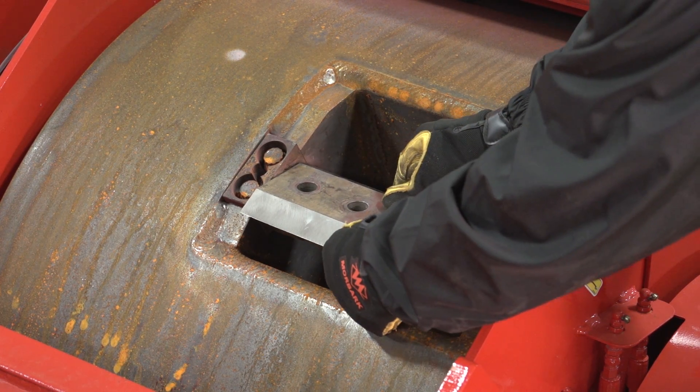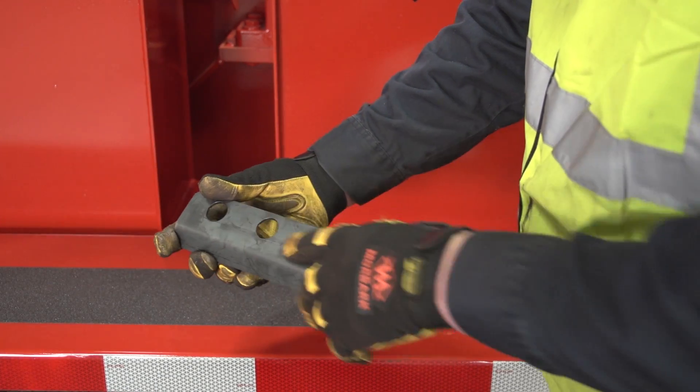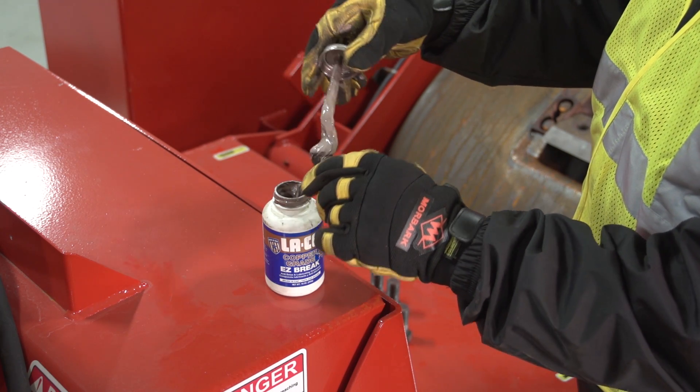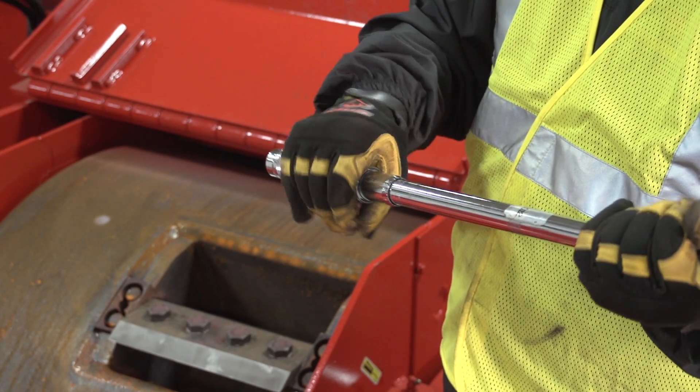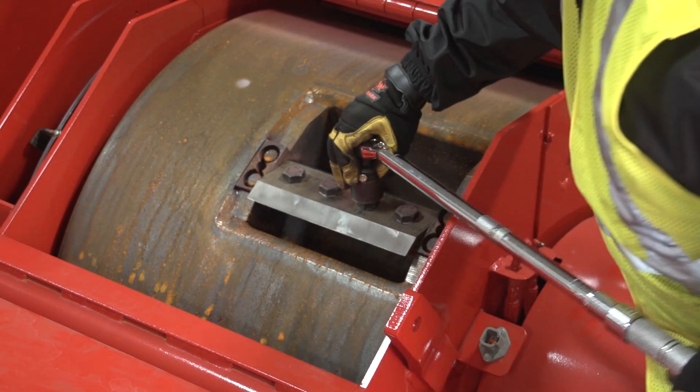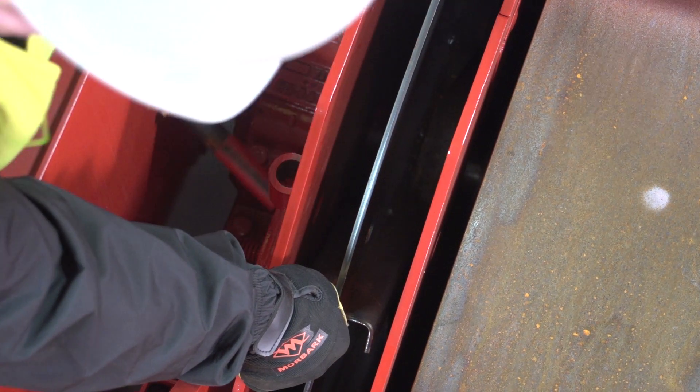If your machine is equipped with a knife clamp, inspect and replace it if cracked or damaged. Next, apply anti-seize to the knife bolts and torque them to 375 foot-pounds using a large torque wrench with a one and one-eighth inch socket. Follow this procedure on all knives.